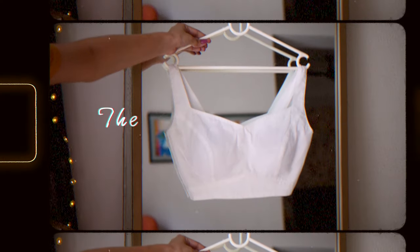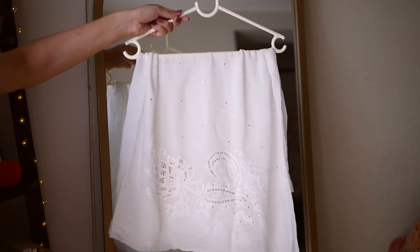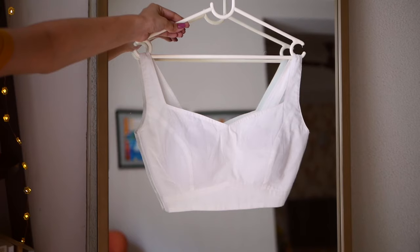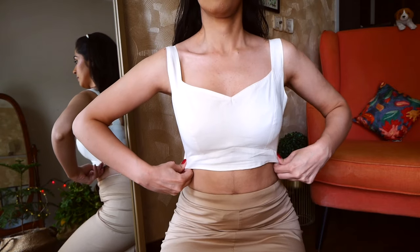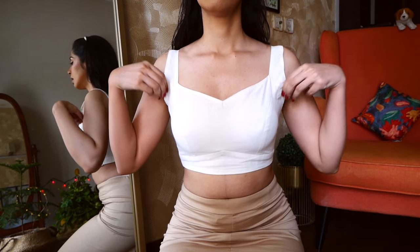I am pretty happy with how the outfit has turned out. Let me tell you how it comes together. First, let's talk about the blouse. As standard, I had a georgette fabric blouse piece with this sari, but I didn't end up using it. Instead, I made a similar white blouse piece in cotton fabric, inspired by my famous black blouse that everyone asks about. Do check out the description box for all the details.